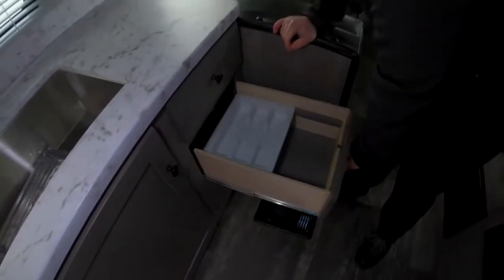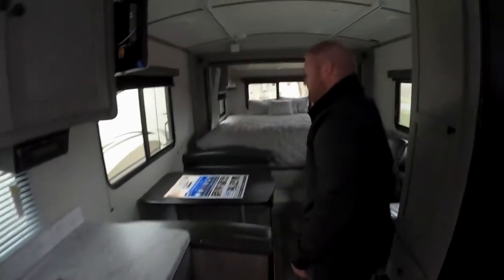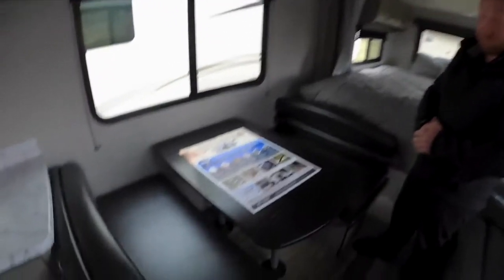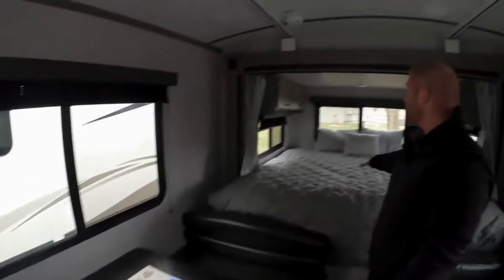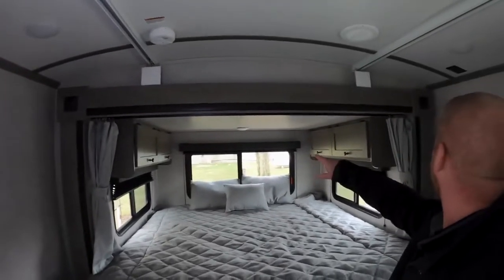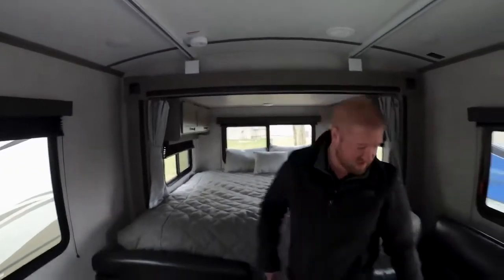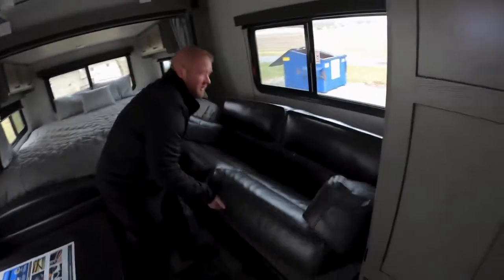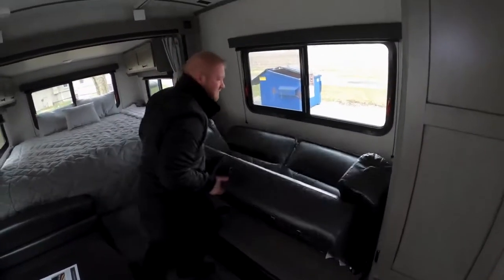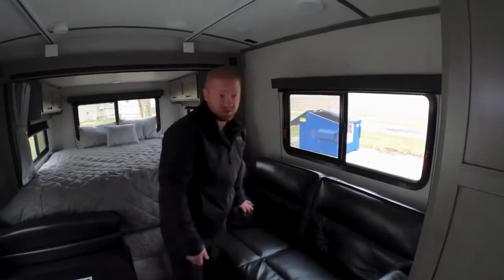There are some more drawers inside of here as well. This is where some more of your sleeping comes into play — this drops down and makes a bed, so another person can sleep here. It's a good-sized bed with a curtain for some privacy and storage alongside. This also folds in to a jackknife bed, which is super simple and easy to do.